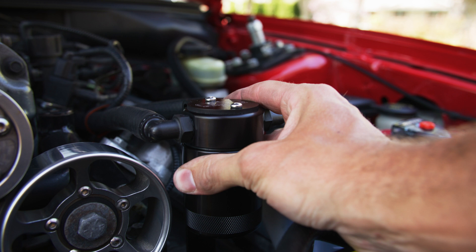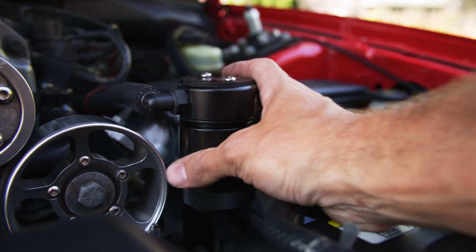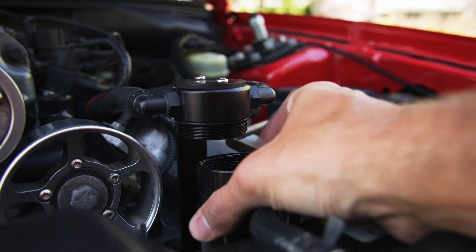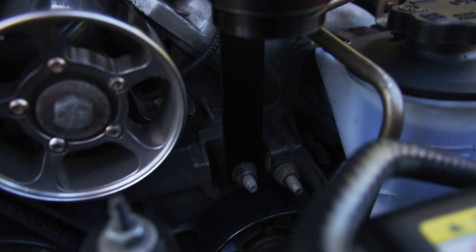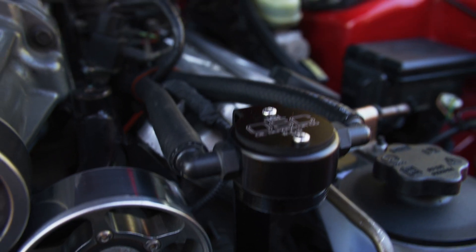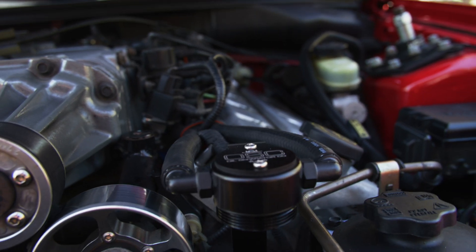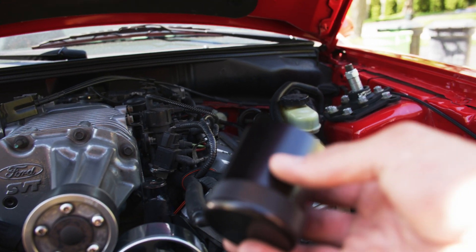We'll just undo it here — nice and easy. I really liked that they reused just that stock nut down there, and then they have this nice aluminum piece that kind of comes up. Really a nice clean look to it, and it's up at the front of the motor so you kind of remember to empty it. This one's a little bit bigger of a reservoir than the one I used to have.